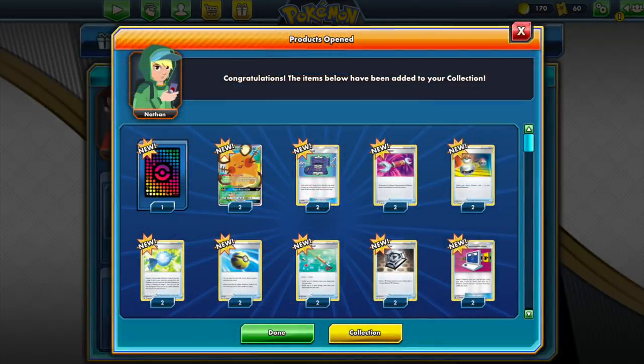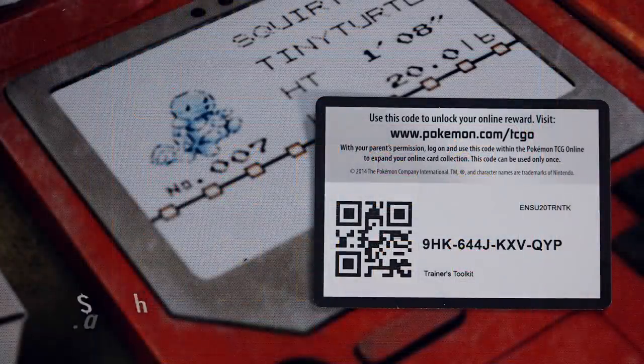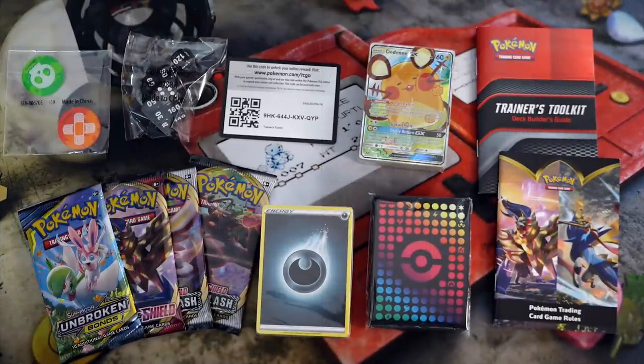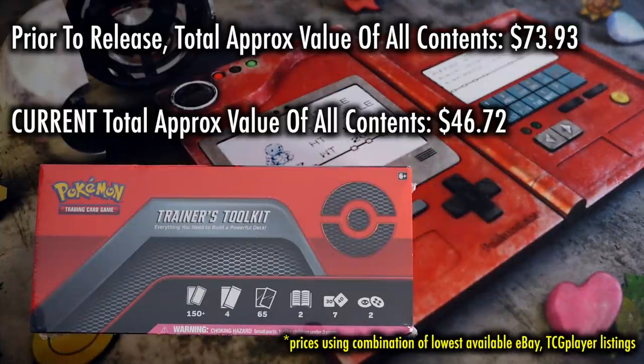You also get the booster packs with the code — everything, really. So if you exclusively play online, $6.95 is a steal of a deal. And if you do not play online, sell that code and make this an essentially $23 product. Before the release of this, the total value of all cards included, as well as the accessories, dice, and booster packs, would come to approximately $73.93. As of today, which is four days after release, total value if you were to buy all the individual contents or sell them off online would be about $46.72.